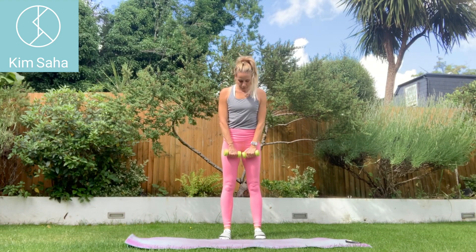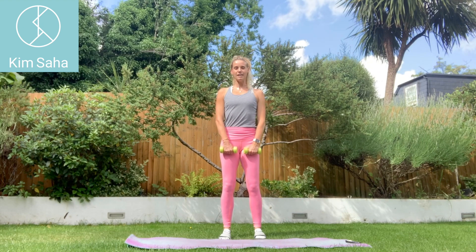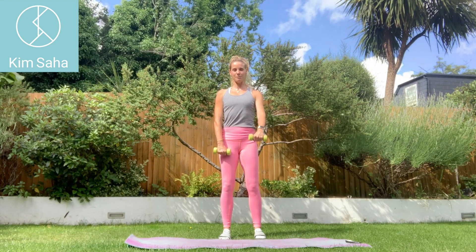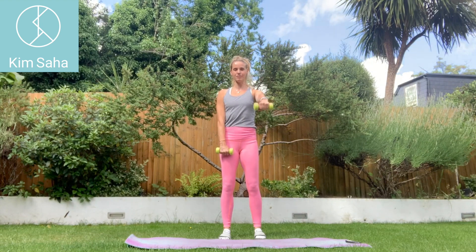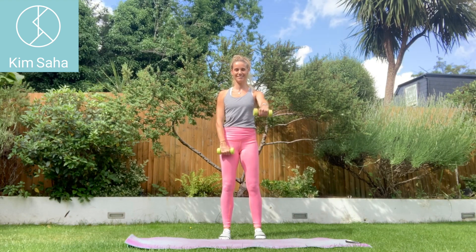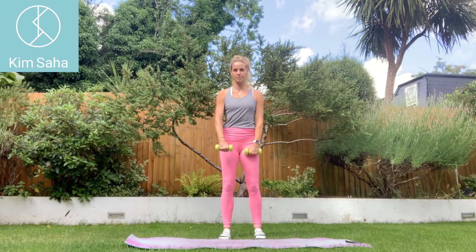Standing feet hip-width apart, bend your knees a little, roll and drop the shoulders, keep the ribs down, keep your chest open, chin tuck, lengthen the back of the neck. We're just lifting one arm up in front of you, one at a time, keeping the elbow relatively straight but not completely locked out. Keep the weight back through your heels — that means you have to use your abs a little bit and you'll probably use your glutes as well.